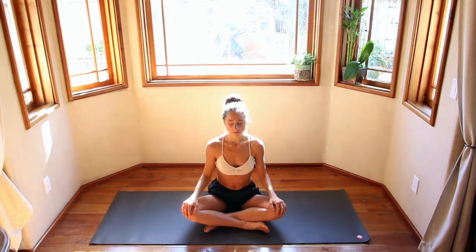Inhale through the nose, expand the chest, open up the collarbones. Open mouth, exhale. One more deep breath like that — big inhale, open mouth, exhale. Bring your hands heart-centered in a prayer position. Take a moment here to set your intention for the class.